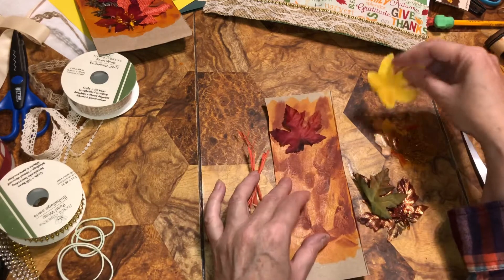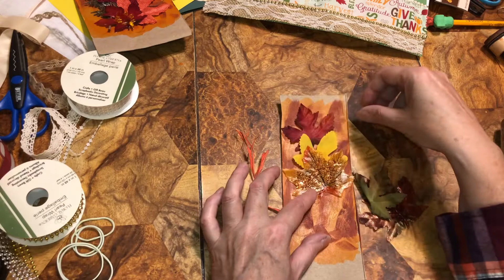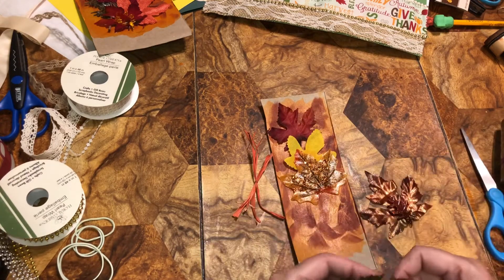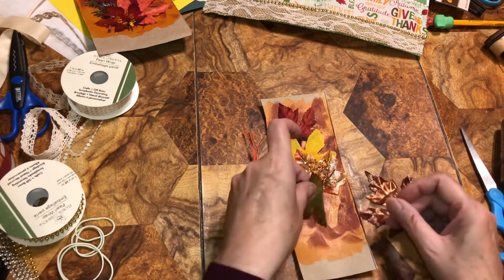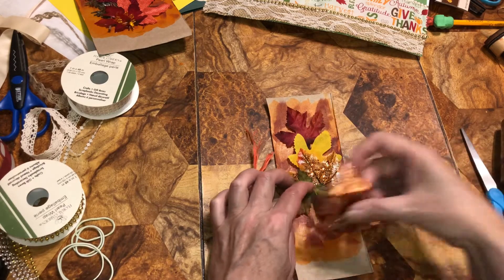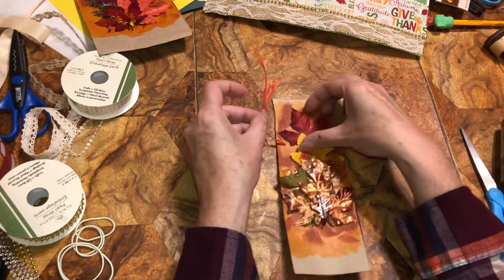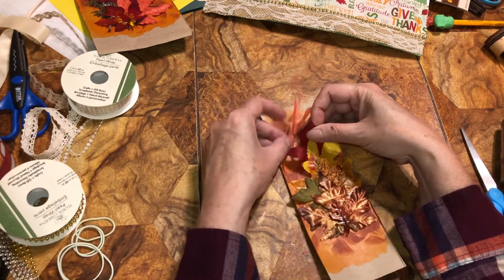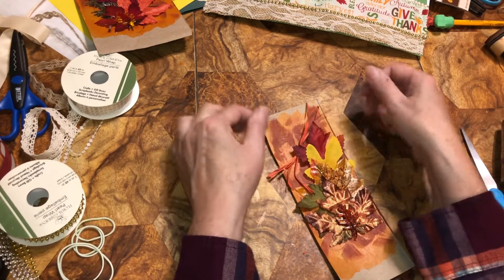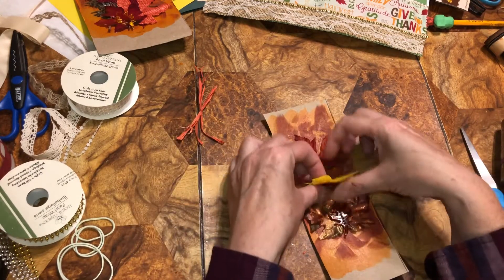I kind of want that there, and I want to go crisscross every other way all the way down. I might turn one upside down, tuck that one in, put that one at the end. I want to incorporate this some more — maybe there. Let's get it glued down so I can figure it out.